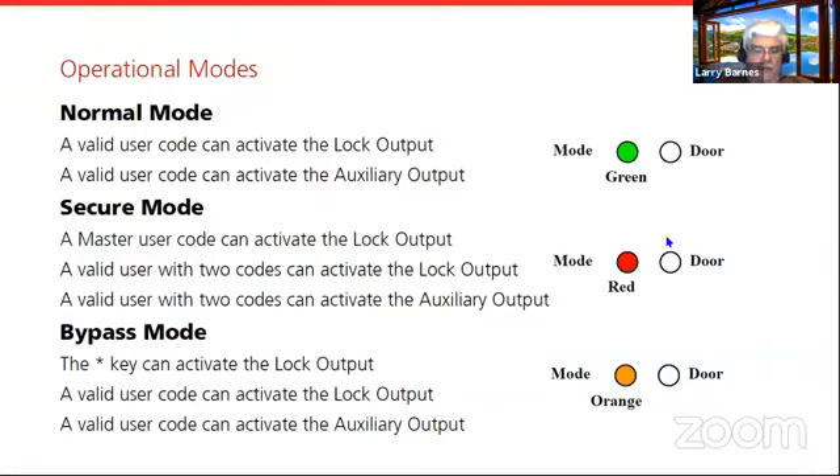Bypass mode is essentially an unlocked state. There is no default bypass code — you actually have to go into programming and create one first. In this mode, you can use the star button as a door release, or there's even an option where it can be totally unlocked. So during the day you can key in your bypass code, the front door is open; you leave at night, key it in again, and it toggles back closed.